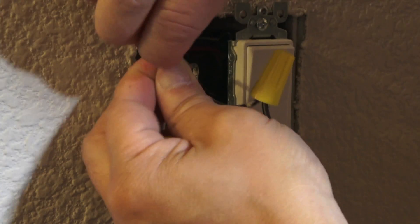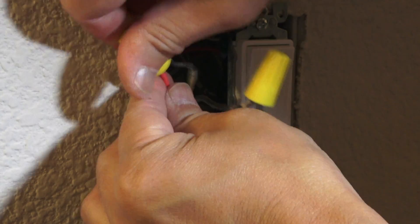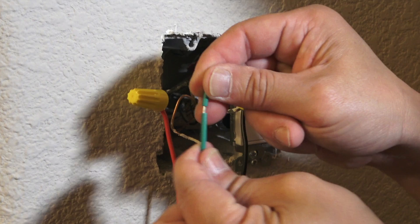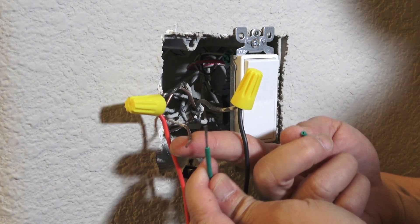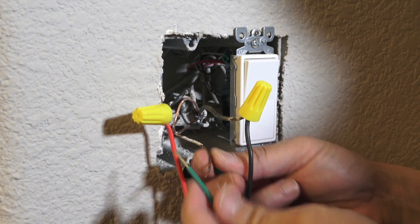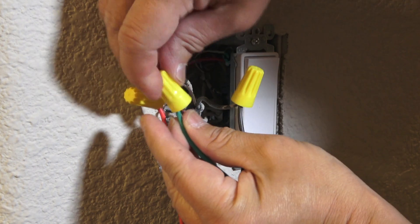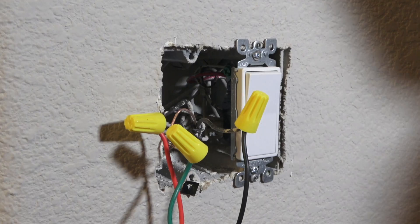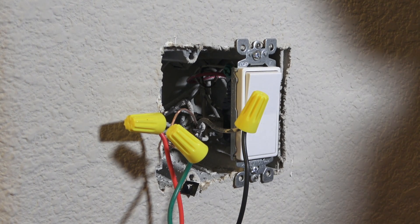The red wire goes to the load — pull out the insulator and twist until you feel a good grip. We're going to leave the unused wire alone. For the ground, the green wire is going to be connected to the bare solid copper wire — use a clockwise rotation to secure it.